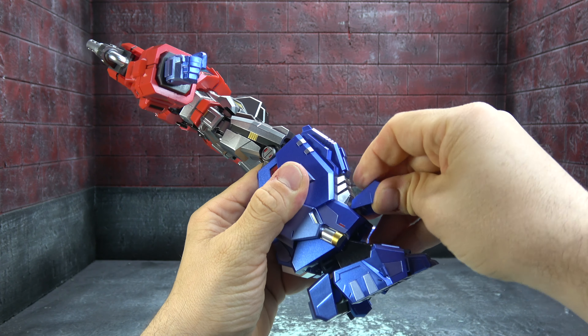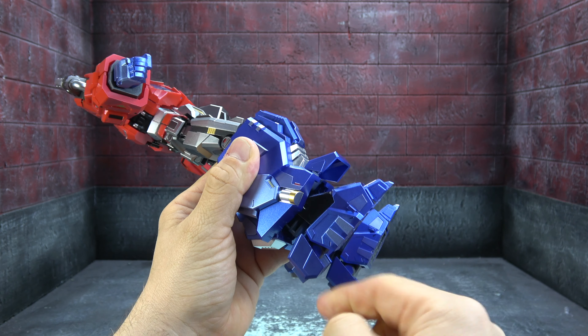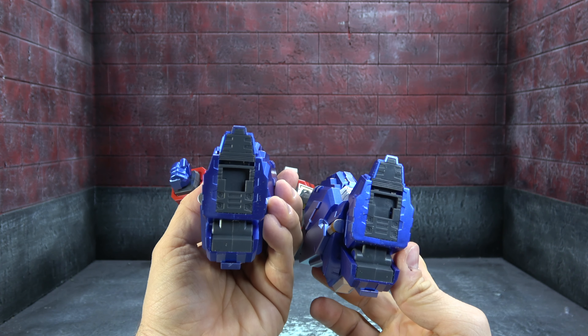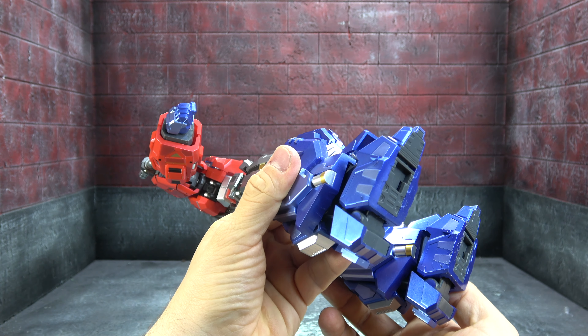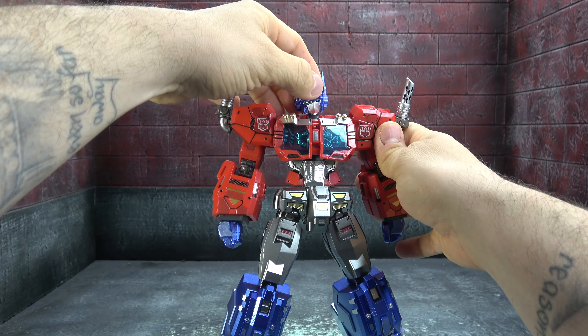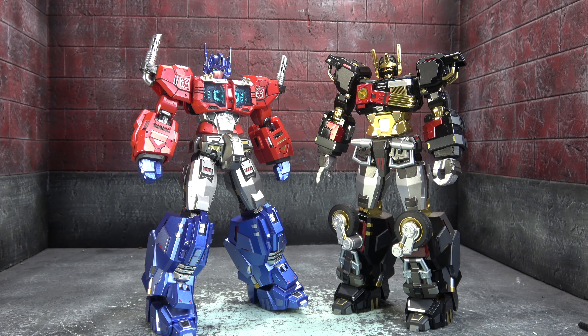The lower legs are beautiful — metallic blues come through beautifully, with two shades of them, gold and silver accents, some red translucent and red paint, sculpted and decorated to the nines. You get ankle tilt down but not much tilt up, and there's a rocker on a hinge. You can also adjust the heel to give some balance. It looks like you can even put the backpack under there.